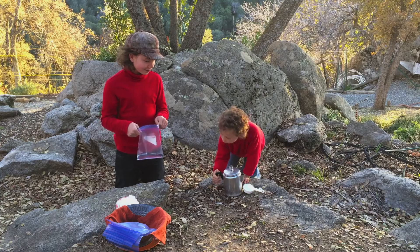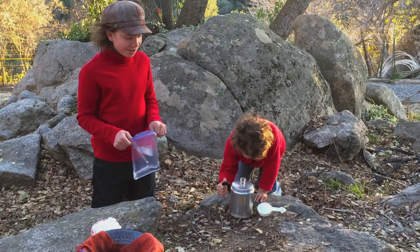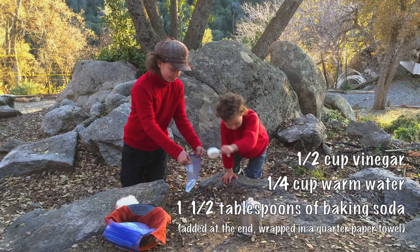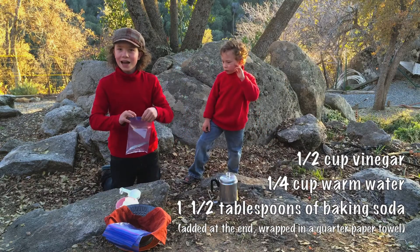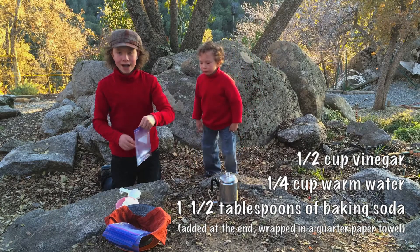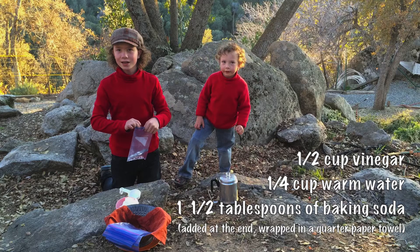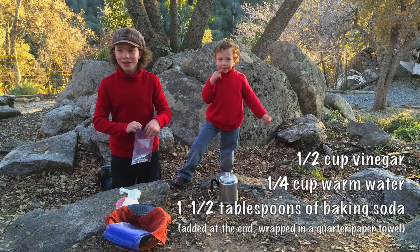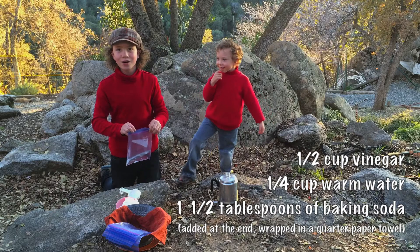Alright, I'm going. That's good enough. We zip it halfway because this is vinegar. And we're going to put baking soda into the vinegar, which will cause an explosion. And we don't want it to explode with the bag open.